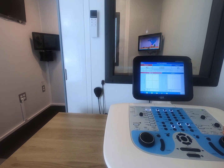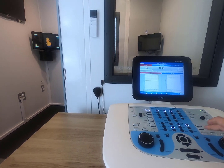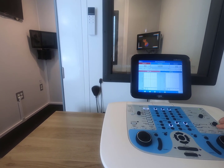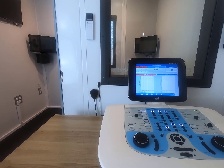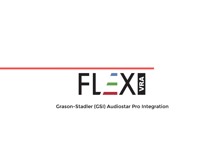With everything installed, we want to test to make sure that our positioning is good for the IR sensors. The way we can really know if we have a good position is how responsive it is to rapid movement, so we'll do those here real quick. And that would be a good installation of the Flex VRA integration cable to the GSI AudioStar Pro.